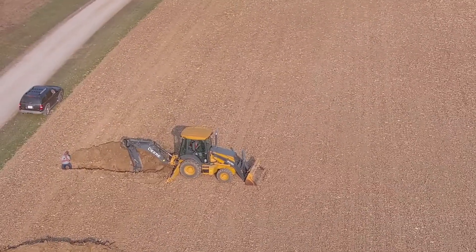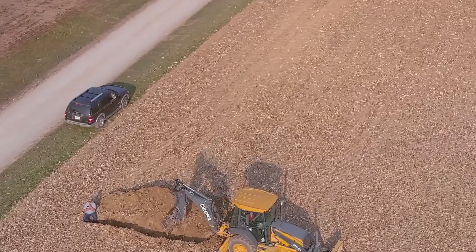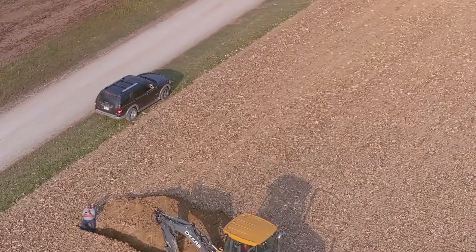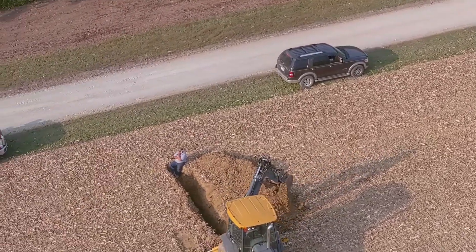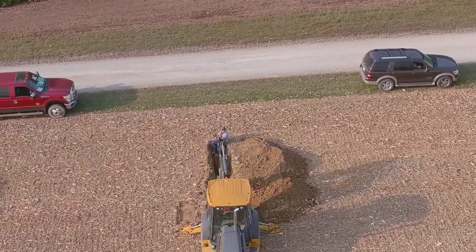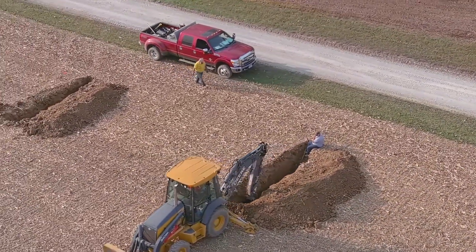Quick overview of the field we're working in here. You can see the guys are going to start with the starter hole here. This allows the plow to get in and drop the plow down into the ground at the correct depth. We've got a good operator in the backhoe with a guy on the ground with a tile probe finding the sub-main that we're going to tie into.